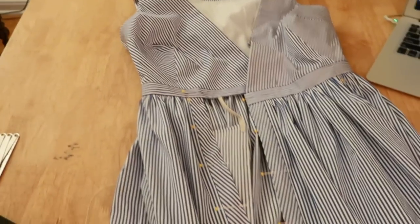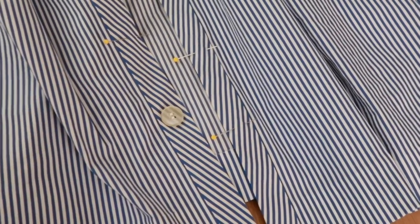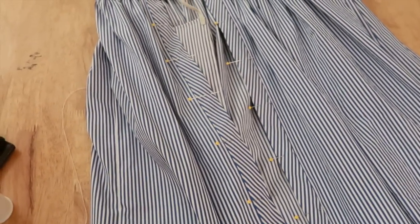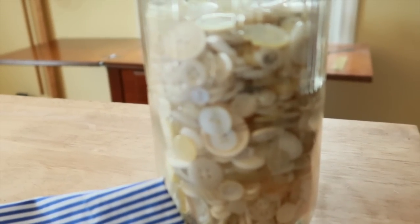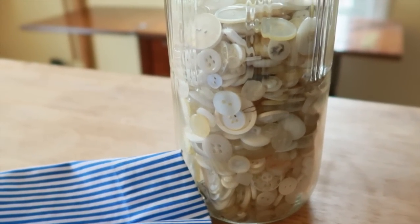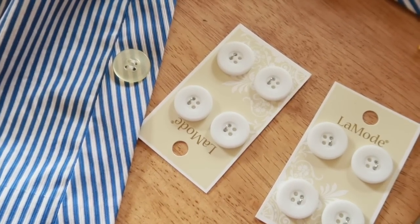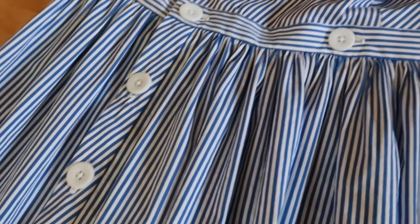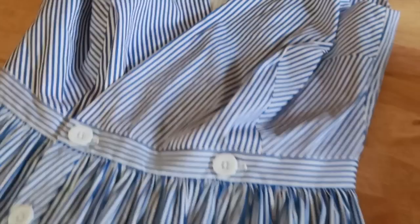I am down to two buttons and buttonholes. I got one button sewn on — ooh, that looks really yellow on camera; it's not that bad in real life. I slept on it and I really don't like these yellowed buttons, which is frustrating because I have this whole jar of buttons, but they're pretty much all plastic, all old, so they're all yellow. I went and got some new buttons — yeah, that's a lot better. I forgot to film the buttons and buttonholes, but you know what that looks like. I also added a little snap to prevent the neckline from gaping. And with that, the dress is complete.